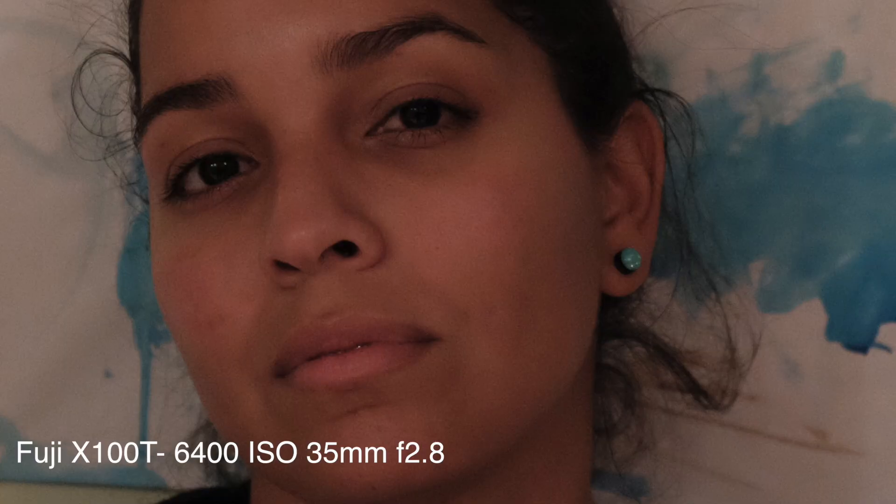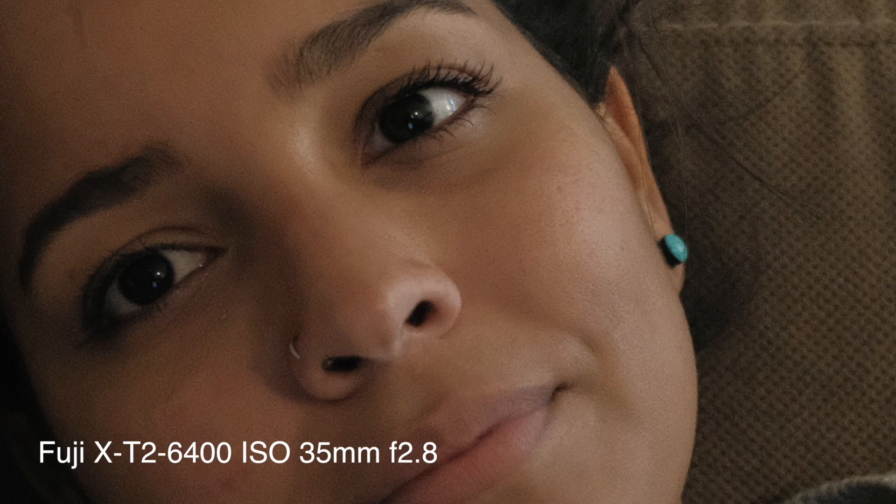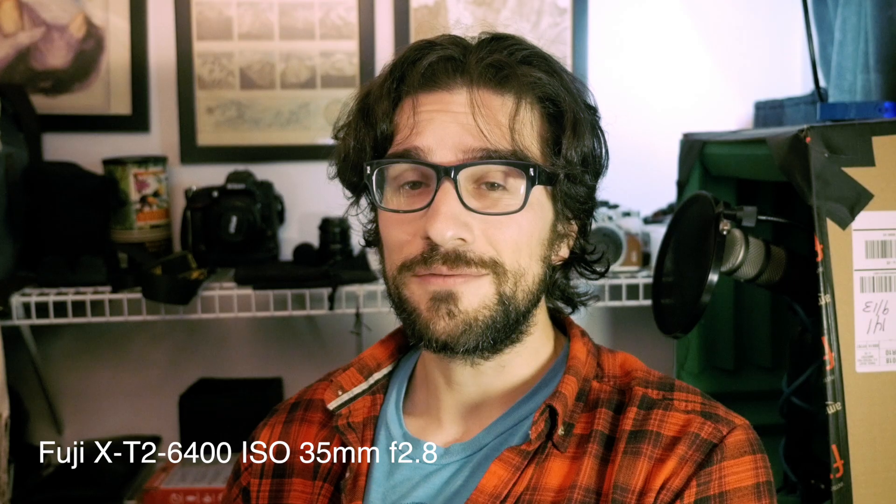What happens is if you allow that ISO to go higher — and it's certainly more noticeable in the older X-Trans 2 sensor than it is in the X-T2 with the X-Trans 3 sensor — but it still does happen with the X-T2, and presumably it also happens with the X-Pro 2, although I have not shot with the X-Pro 2 personally, so if I'm wrong about that, I apologize.